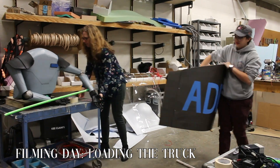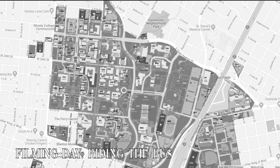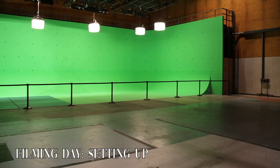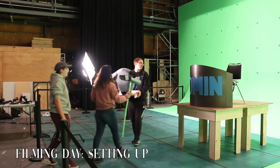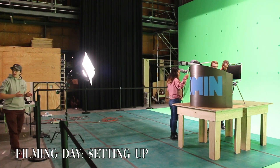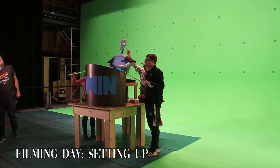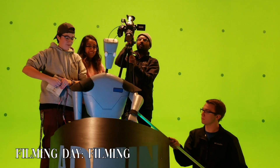We woke up bright and early on the day of filming to load our effect into the box truck and head to the sound stage. While Professor J.E. drove the box truck, the team loaded into the bus and rode all the way across campus and started unloading. We then carefully unloaded our project and started setting up everything to be camera ready. Getting the right amount of elevation of the desk and the robot itself was key in making the effect look believable. Throughout the filming process, things slowly started to break and arms started to fall off, but the beauty of movie magic is that in the final product, you'll never even be able to tell.